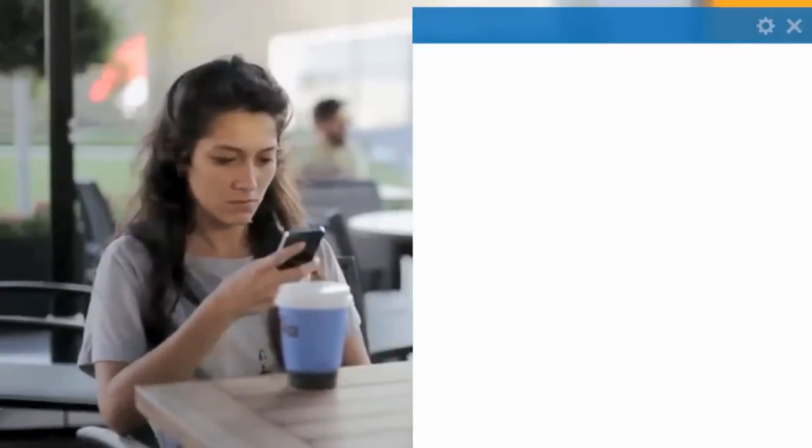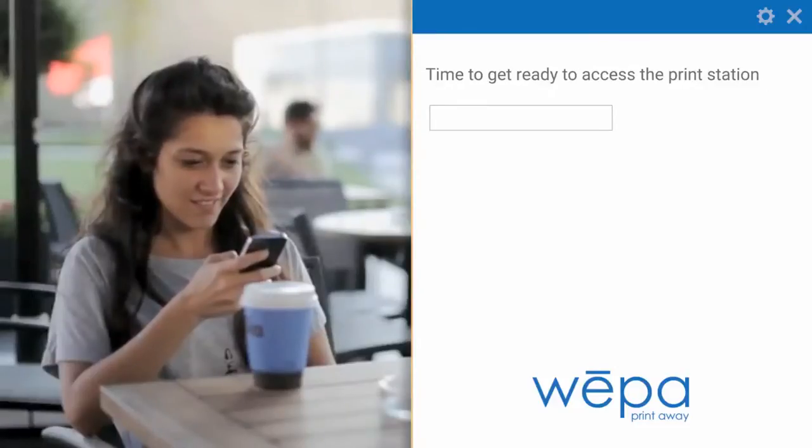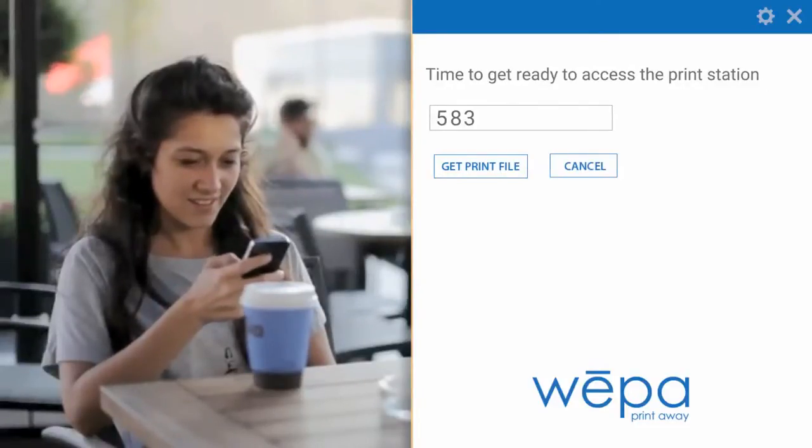There would be two beacons placed: one would be to find the larger proximity to cover the maximum number of users, and the next one would be to cover the closest proximity to enable the release print and virtual queue.